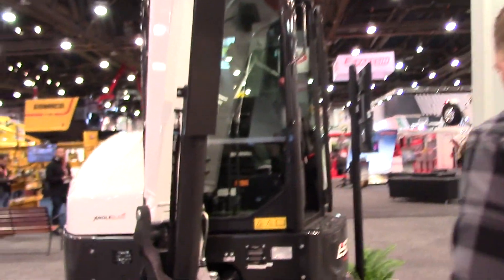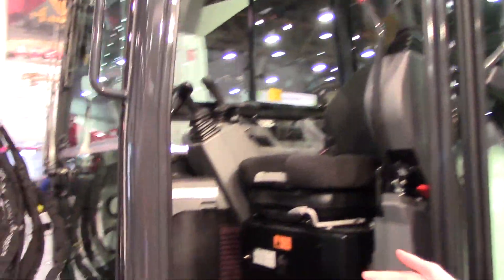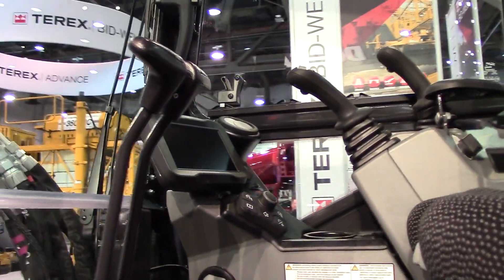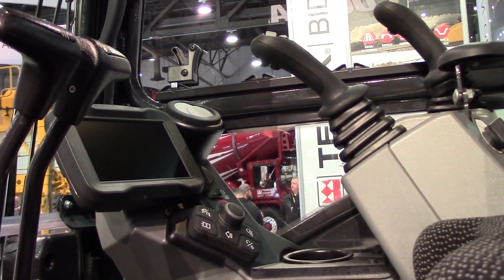Moving over to the E50, I want to talk about the optional 7-inch display on this machine. It is the Bobcat touch display — you can see it on the screen there — and it is a touch screen. It is a very hard screen.